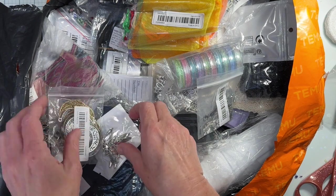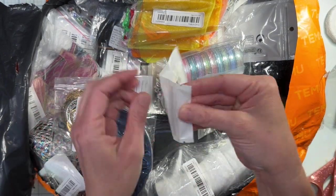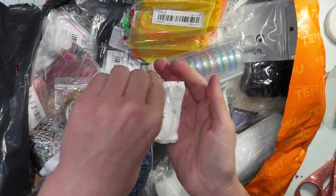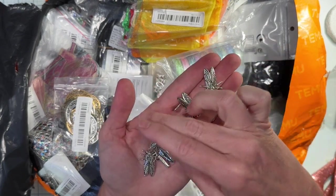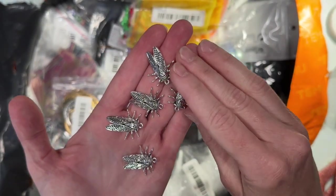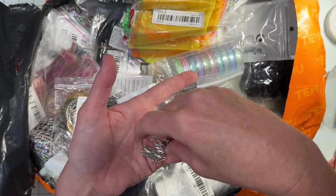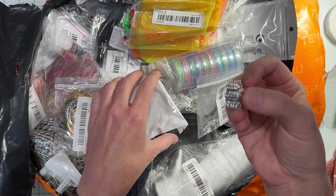And then I got these cicada charms. We get cicadas here but very, very rarely — I think we got them last year. These cicada charms will be cool on a journal, like a bug-themed or nature-themed journal. Look — they all stack! They're stackable cicadas.